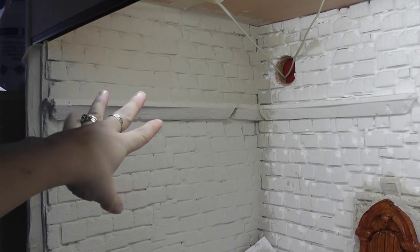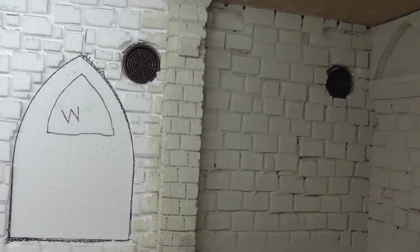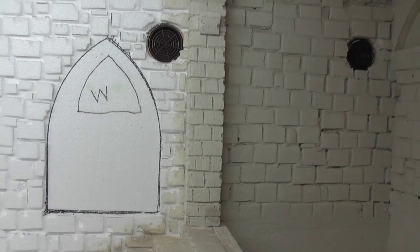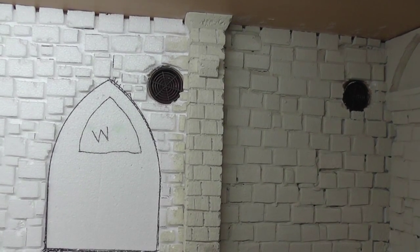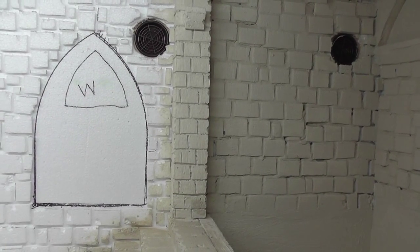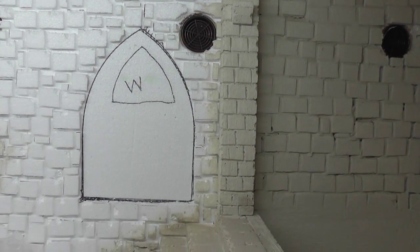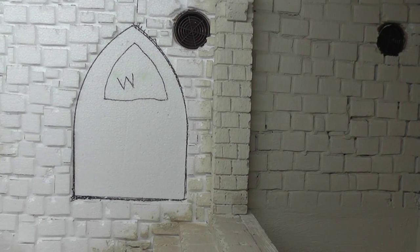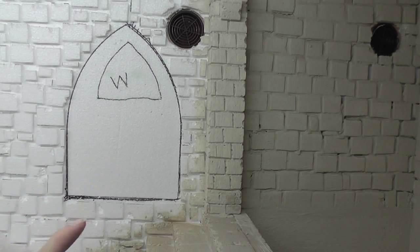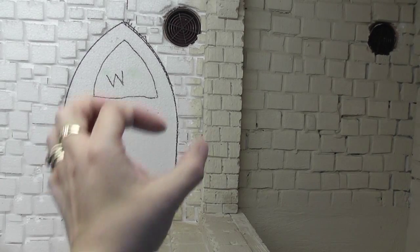I've got plans for this shelf, which I will show you. I forgot to show you — I made a little column as well, just to break everything up. I think having a whole wall full of bricks just looks boring, so you've got to try and break it up with something. I made a little border there, and I did exactly the same with this border as I did with the frame and the cathedral — cutting out segments rather than actually making bricks.